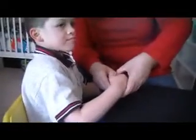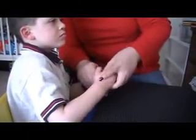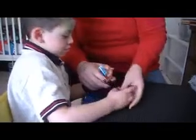Here we go. Hold it. Good. Go ahead. We've got to twist it, okay? You've got to twist. Use your fingers. Twist. You almost have it. Look. Heaven, you have to pay attention, bud. Twist it.